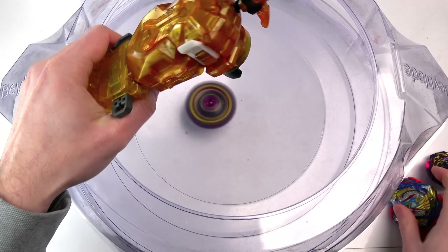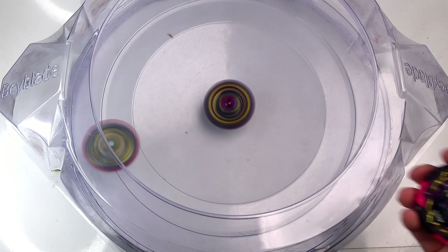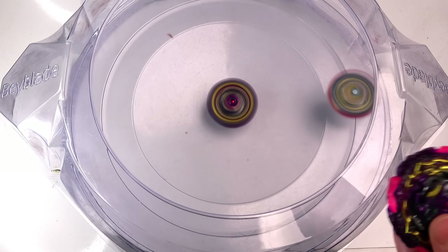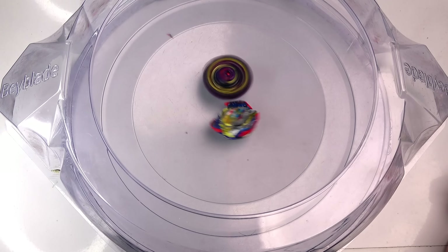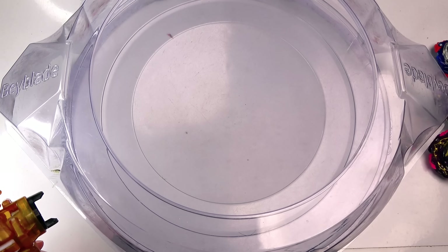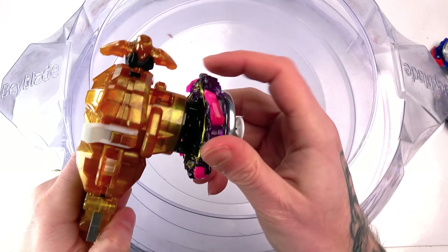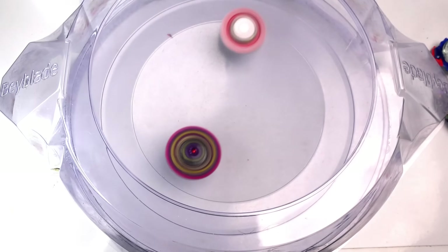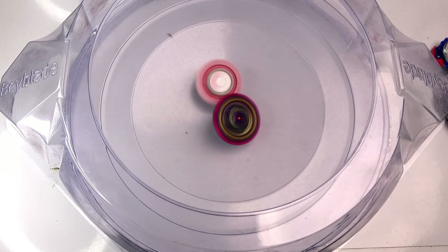There it is - Barricade Lucifer battling with Ultimate Valkyrie. I'm hoping we still get to see it performing pretty good. I'm liking it so far! Now I'll battle the version without the rubber so we can see the performance of both bays in the stadium against the same Valkyrie. The rubber version might actually be better because it's going to absorb some attacks, which is a good thing. It does defeat it - so you guys can see anything is better than the rubber parts coming out.